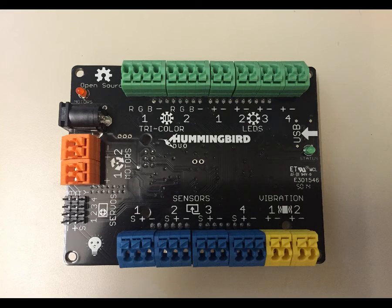In this video we are going to take a look at the board itself, the Hummingbird Duo board. This is really to show you how to hook everything up and to explain what these different colored blocks are all about.